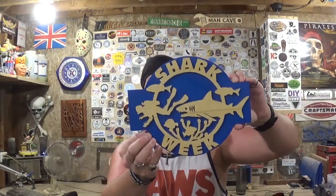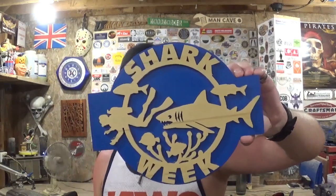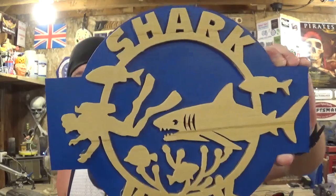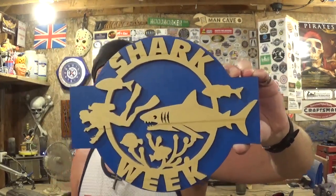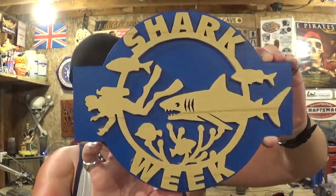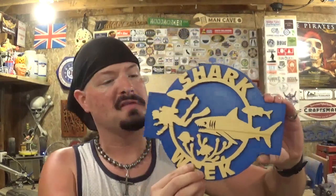Here we have the completed Shark Week piece — I think it turned out real good. Quarter inch plywood scrolls exceptionally well on the scroll saw with those number five blades. All in all, the scroll work for what I showed you today on camera was around 35 minutes, so it didn't take long at all if you're familiar with a scroll saw. Great little project to celebrate Shark Week. Thank you Steve Good for another amazing design. All that's left to do is add a sawtooth hanger on the back and hang it up somewhere in the house.